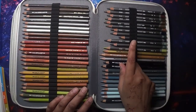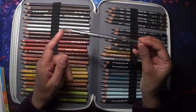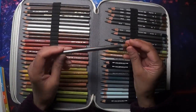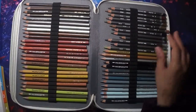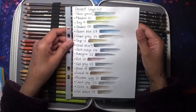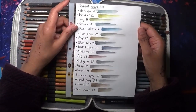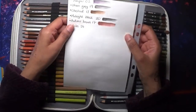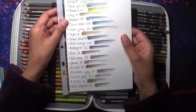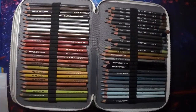Then I have some Derwent Graphite Tints. I love the graphite tints — I haven't used them for a while but I need to. There are some absolutely unique colors. Let me show you a swatch of those. Look at the colors — when you want some unique shades, this set would be brilliant. Those are the Derwent Graphite Tints.